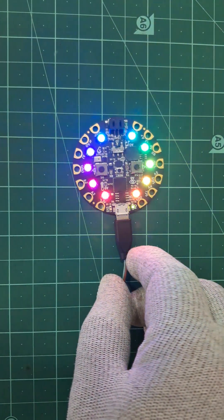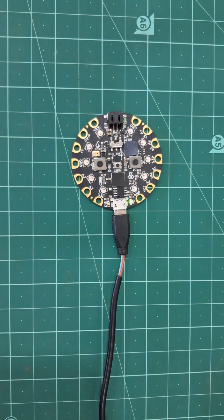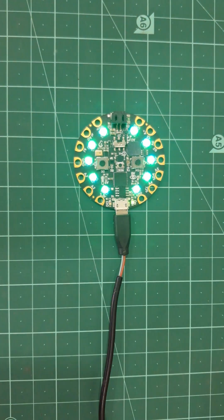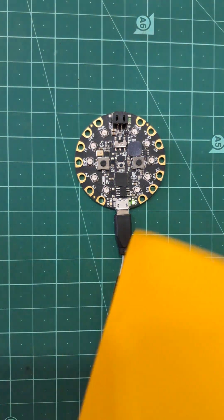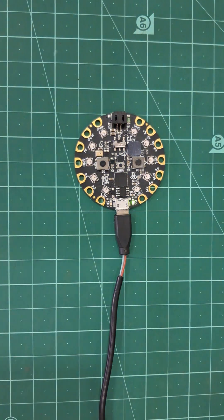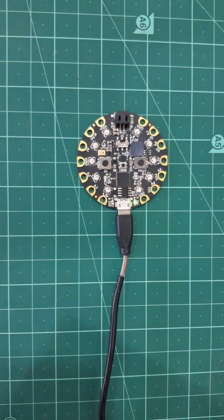Detected color will be displayed using NeoPixels. This project can be implemented in C++. Links of full video and code are shared in the description. Let's see some colors. We'll see you next time.